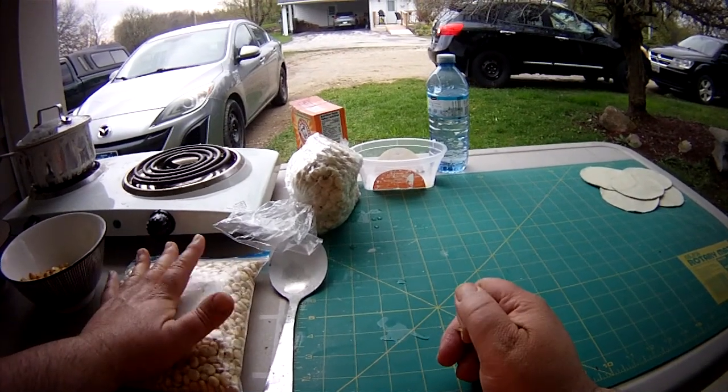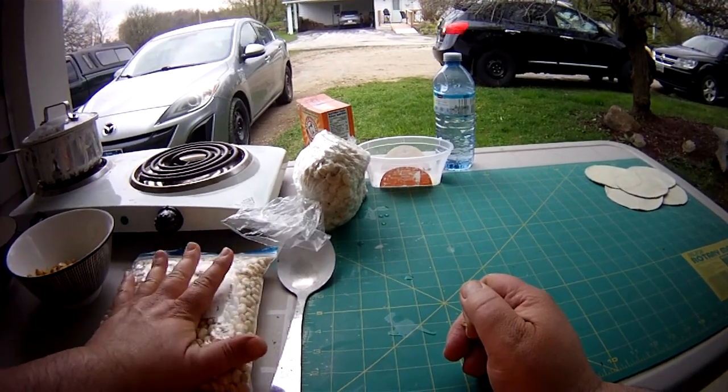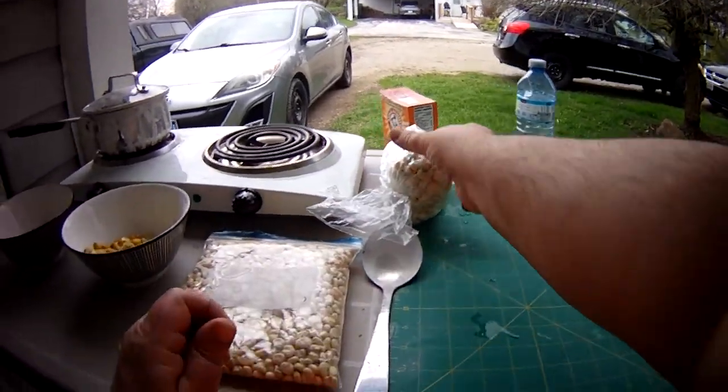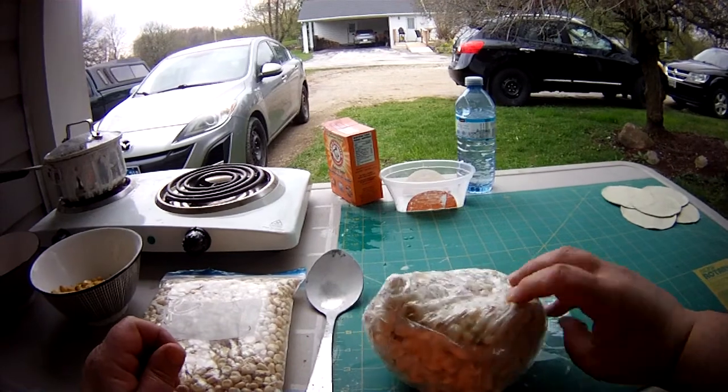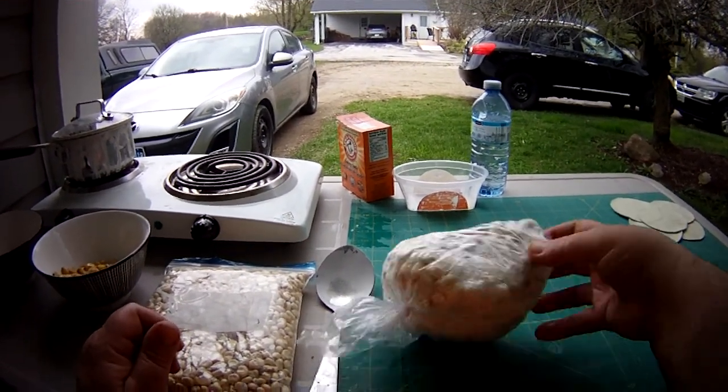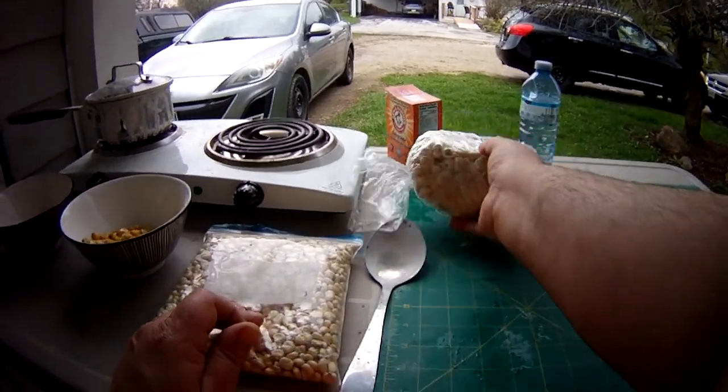The dried version lasts pretty much indefinitely, as long as you don't have insects get into it. But the frozen version lasts in the freezer and can get a taste change within probably six months or so. So if you have a large drying rack, it is worth redrying.